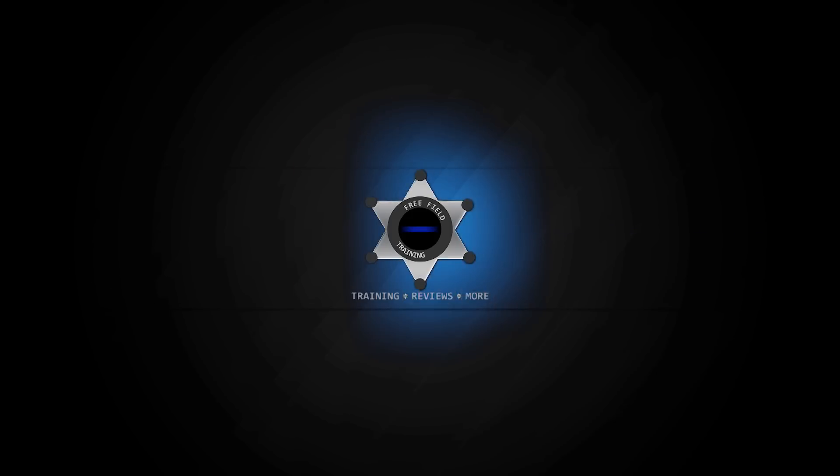Drop the card now! Where are you going? Get out of the way!